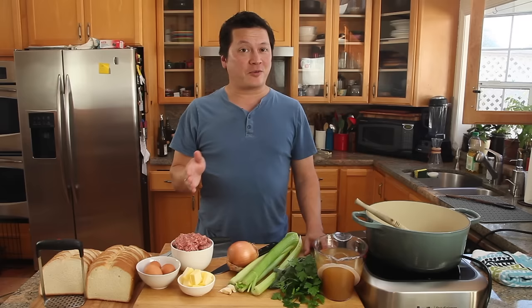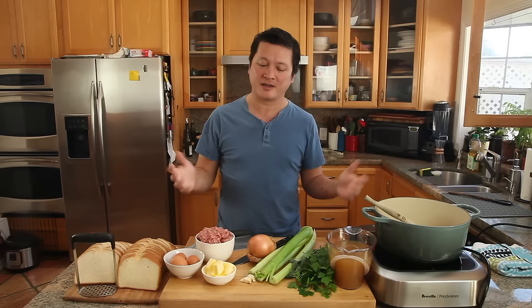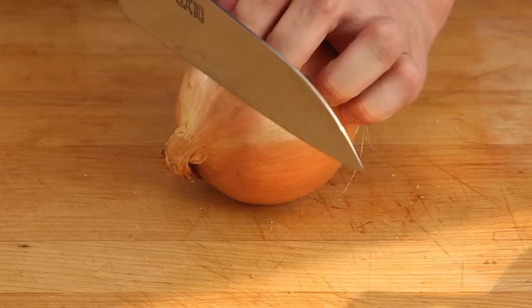If you were to ask someone what their favorite part of the Thanksgiving meal was — what they're most thankful for on Thanksgiving — anybody who doesn't say the stuffing is lying, probably to themselves. This is Kenji Lopez-Alt of Serious Eats and The Food Lab, and today I'm going to show you how to make my favorite sage and sausage stuffing, or dressing if you want to call it that. It's really easy, only a few ingredients, and you can make it ahead and bake it off on the day. Here's how we do it.